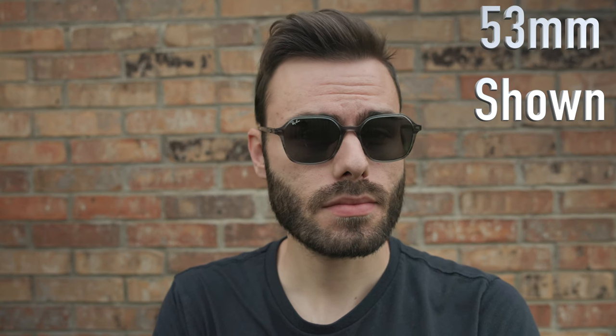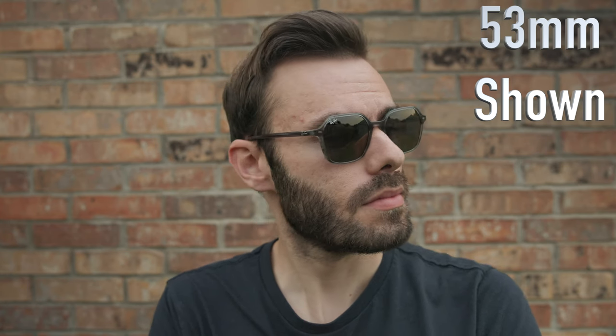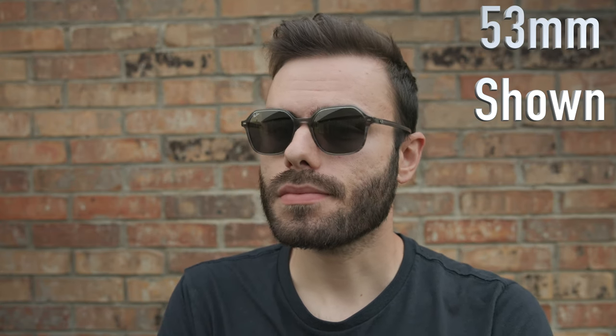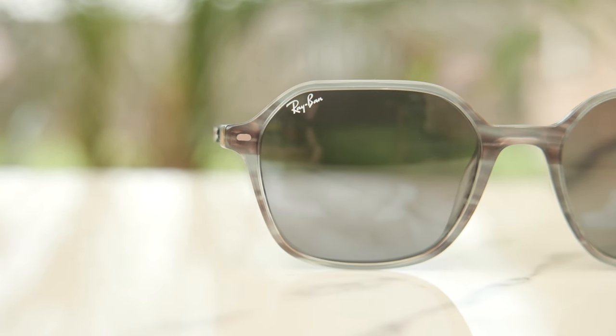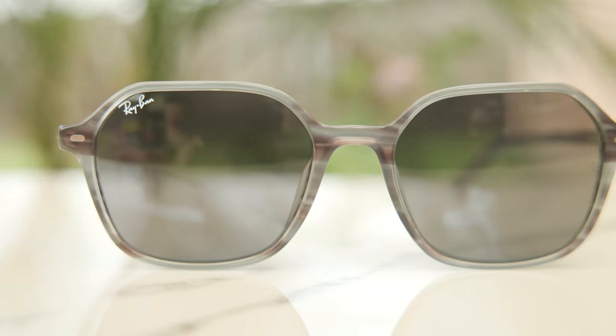These have 53mm lenses and an 18mm bridge, and that's the standard size of these sunglasses. Ray-Ban also produces them in a smaller lens size with 51mm lenses and the same 18mm bridge. But for the vast majority of people, you're going to want to stick to the standard size with 53mm lenses. The exact colorway I'm wearing today features Ray-Ban's polished striped gray frames with dark gray crystal glass lenses.